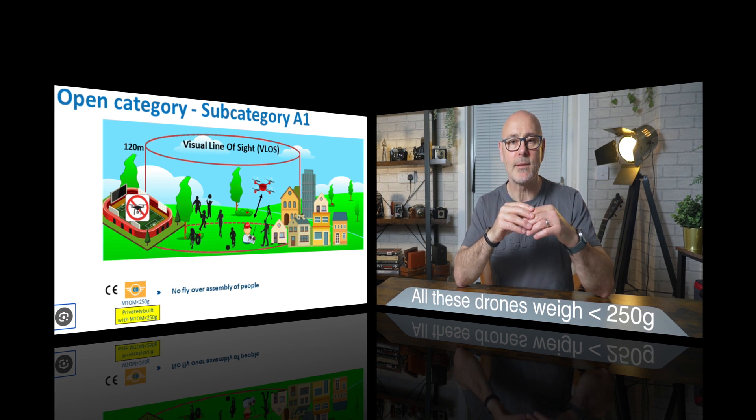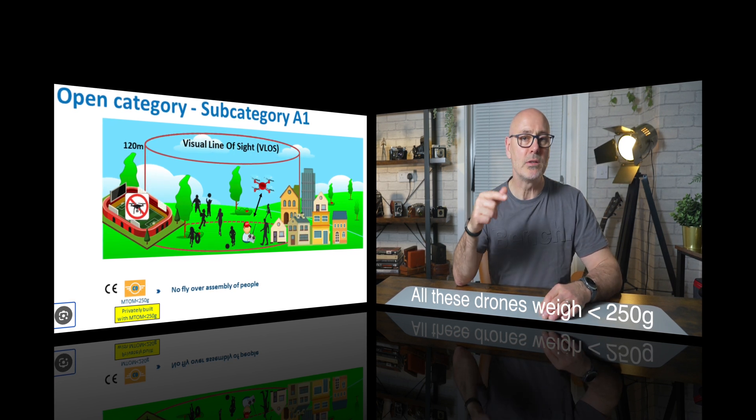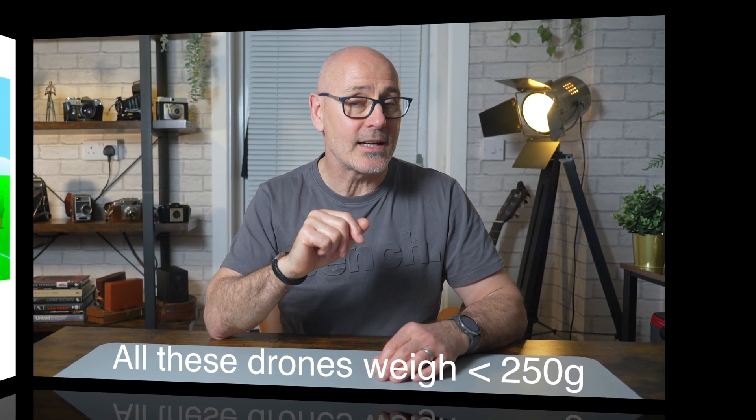If you're new to drones, briefly: if your drone weighs less than 250 grams you don't need to take any exams, and you can fly in parks, built-up areas, and over uninvolved people, excluding crowds. I hope you found that really useful and it helps you make your decision. There are affiliate partner links in the description below. To learn more about drones, check out the playlist, subscribe to the channel, and I'll see you over there.